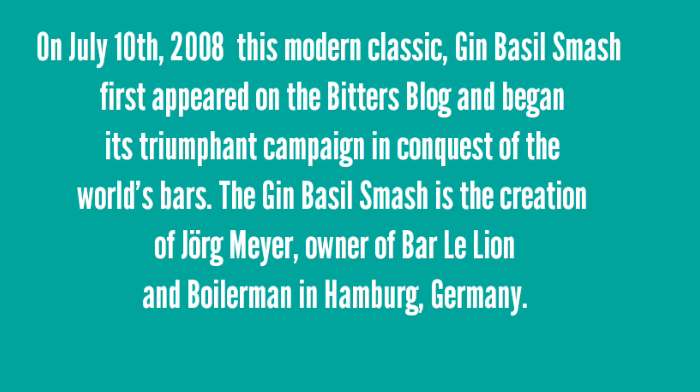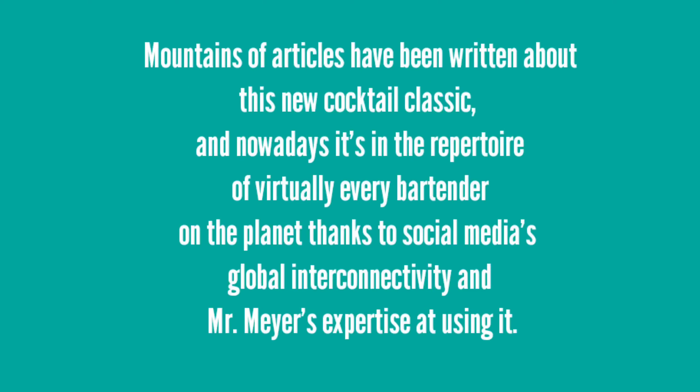The Gin Basil Smash is the creation of Jörg Meyer, owner of Bar Le Lion and Boilerman in Hamburg, Germany. All types of articles have been written about this new cocktail classic, and nowadays it's in the repertoire of virtually every bartender on the planet, thanks to social media's global interconnectivity and Mr. Meyer's expertise at using it.